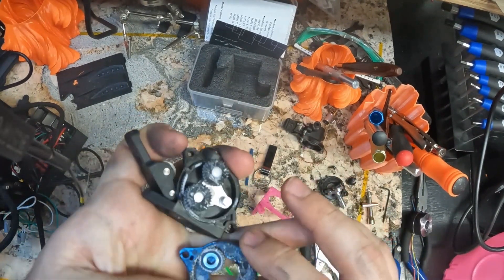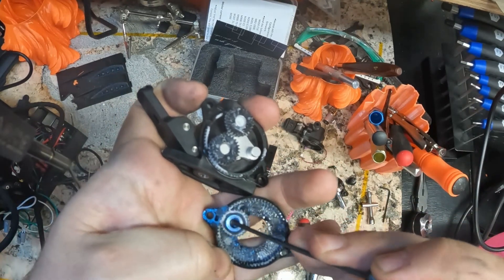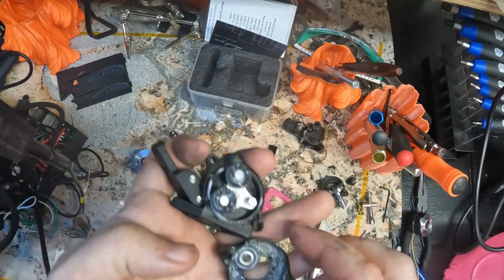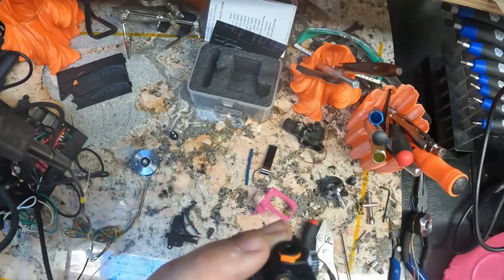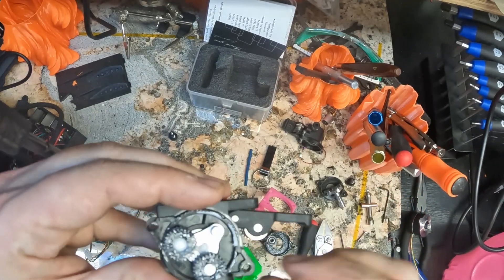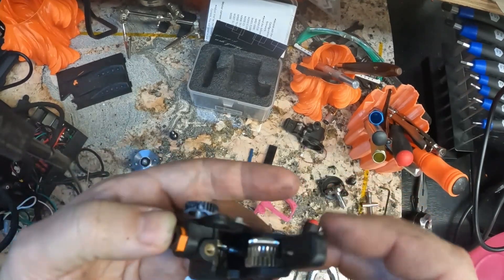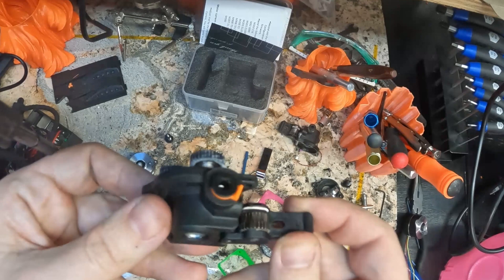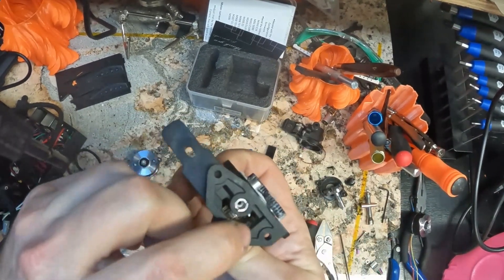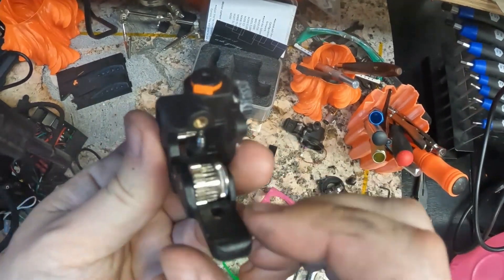That is an upgrade - these gears now have a tiny needle roller bearing in there, and a lot more grease in this unit. It's all injection molded too - you can see the pips and the parting lines. I'm just amazed that this is injection molded, imagining the molds and inserts needed to make that. That's why there's a void in the bottom. Very impressive.